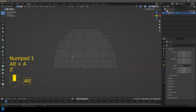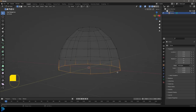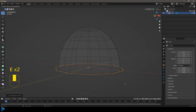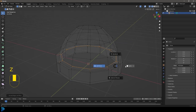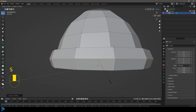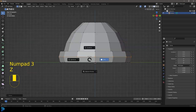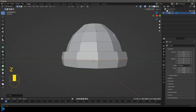Continue adding loop cuts with Ctrl+R and scaling them to create a rough beanie shape. Select all of the bottom vertices — I'm pressing Z to go into Wireframe to select them — then press E to extrude, S to scale a little bit, E to extrude again, Z to scale up, and then E to extrude and S to scale in. It doesn't matter if it intersects. Add a loop cut here and scale it out a bit to give some curvature.